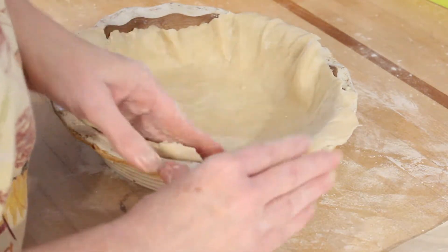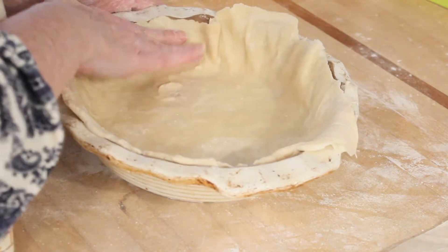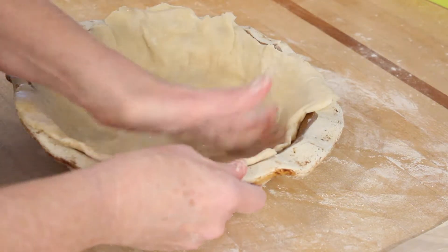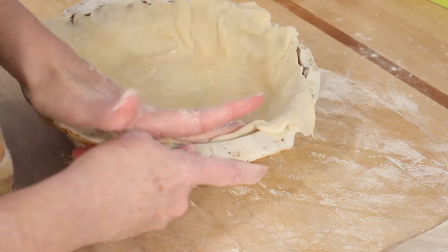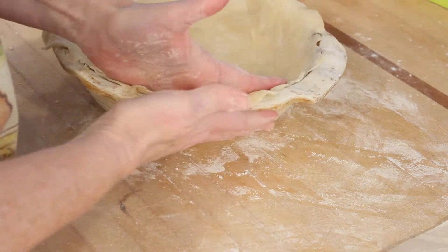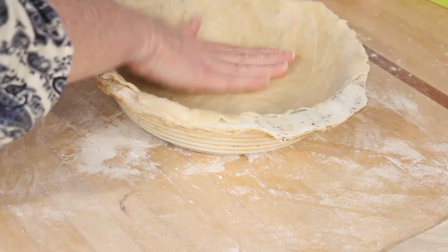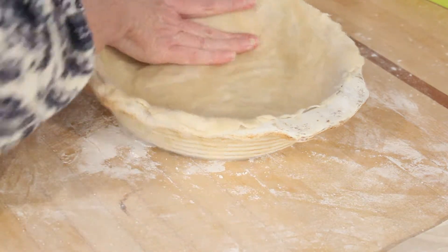Now that my pie crust is in the pie pan, I'm just working it around with my hands to make sure the pie crust is covering all the spots I want it to cover. One thing I love about a homemade crust is that the store-bought ones tend to crack where they were folded and you're always trying to mend it. It's very easy to mold a homemade crust. I love this particular recipe because it has a lot of shortening in it ratio-wise, and that helps the pie crust to be that much more pliable.